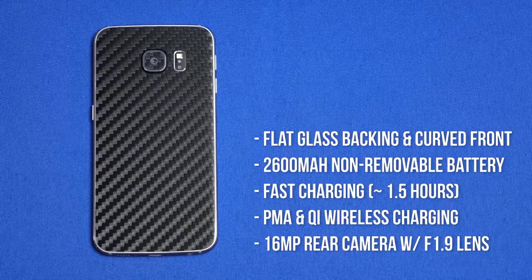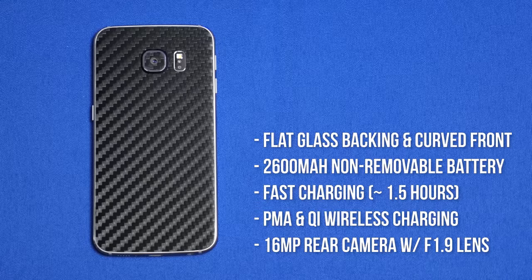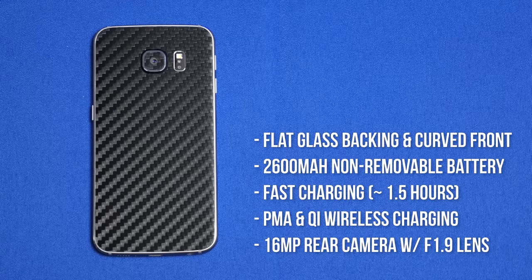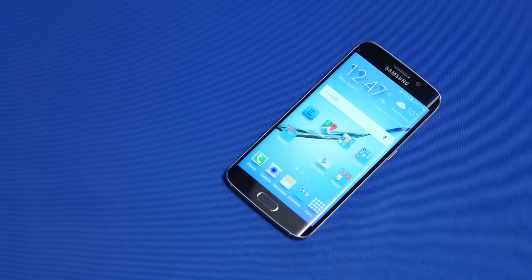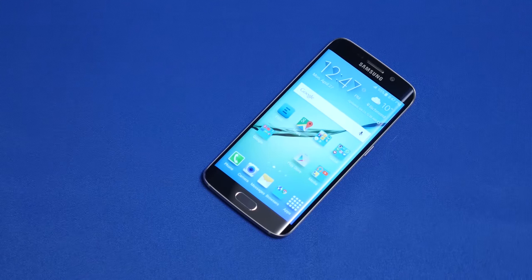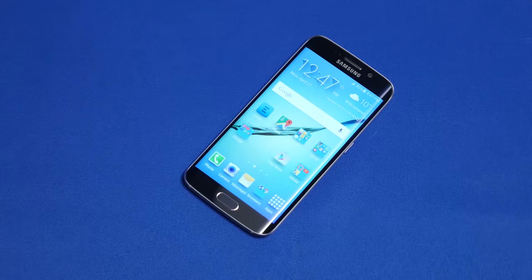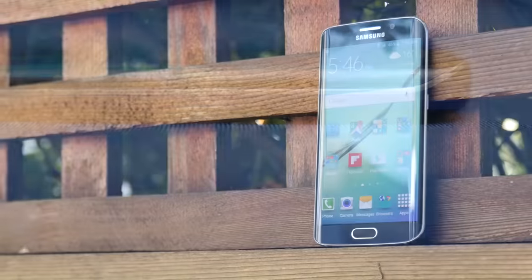It features badass specs for great performance, and thanks in part to the cutting-edge 14nm manufacturing process Samsung is using to make their CPU for it, it manages better battery life than its predecessor, in spite of the brighter, higher resolution screen, and lower capacity battery — and it does so in style. The Galaxy S6 Edge is the first Android phone since the HTC One M7 that has really stood out from the crowd and made me sit up and pay attention to it.